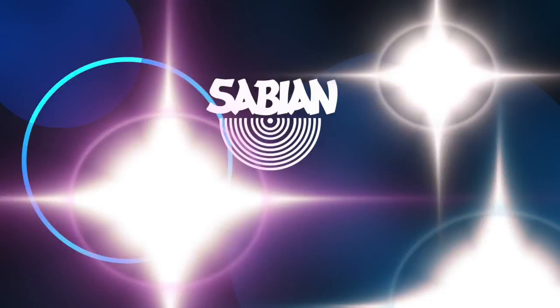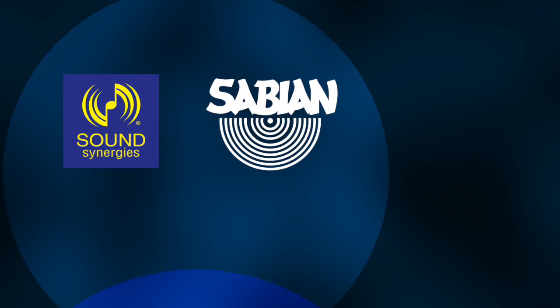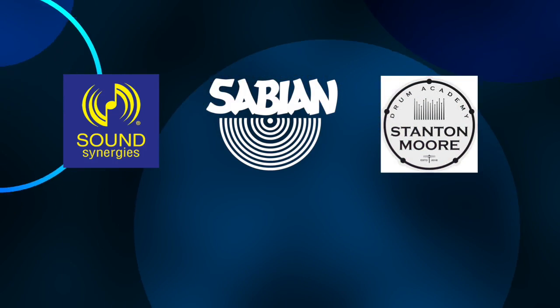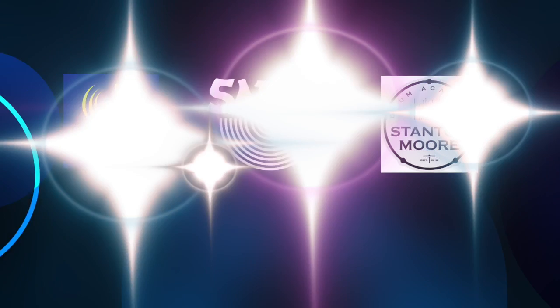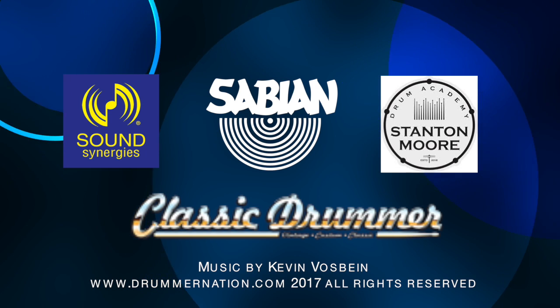This is your host Michael Vospein, and I'd like to thank our friends at Sabian Cymbals, Sound Synergies, Stanton Moore Drum Academy, and Classic Drummer Magazine. Thanks for watching. We'll see you next time.